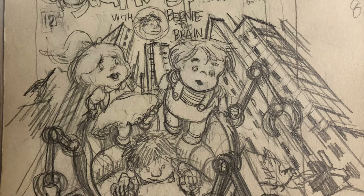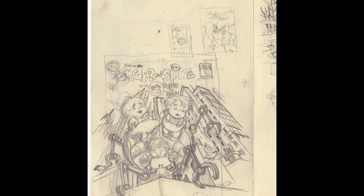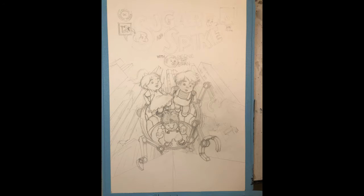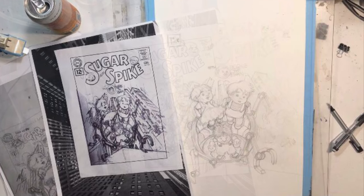They never did an issue 100, so he's having all these different artists do their takes on their renditions — imagining what it would be like. So basically I did this thumbnail. I did a super rough little one and then kind of a less rough one and then a bigger one.